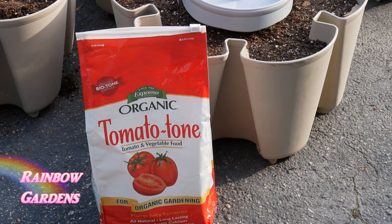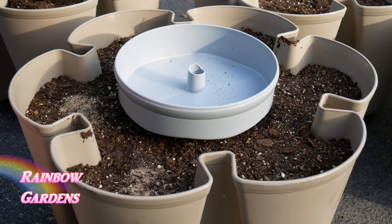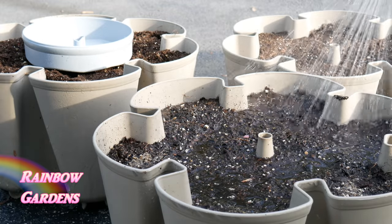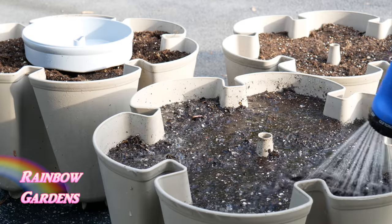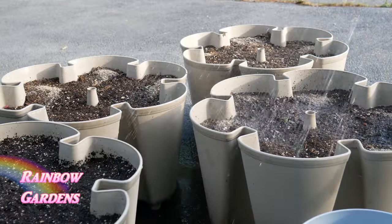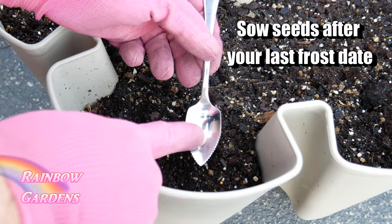I also like to use a little organic fertilizer to help amend the soil. This is especially important if you're using GreenStalk soil in its second year and it's not fresh. You always want to refresh your soil every year - my results are much better when I do. Aerate it well, put it back into the tiers, and add about a tablespoon of fertilizer on top, then water it in well.